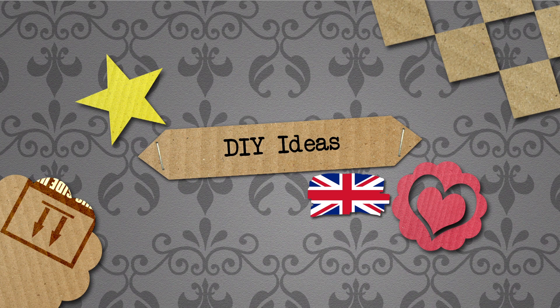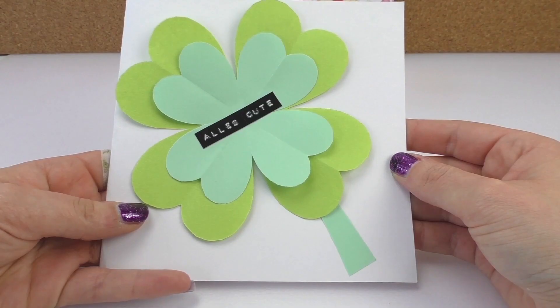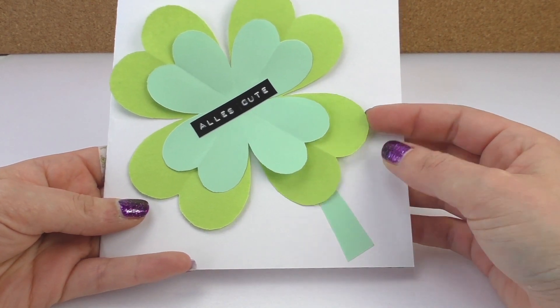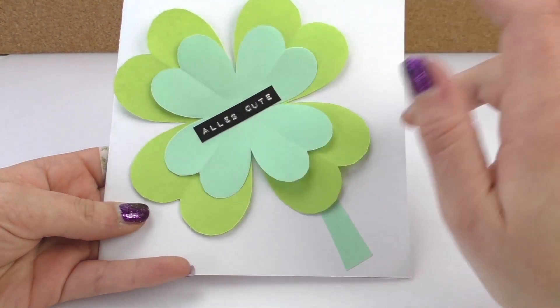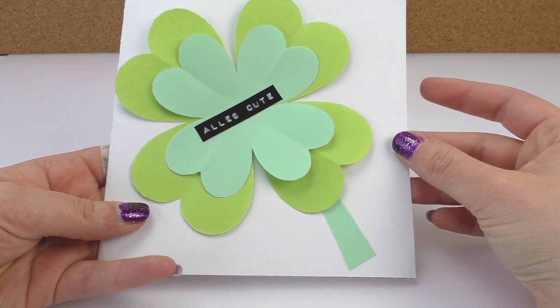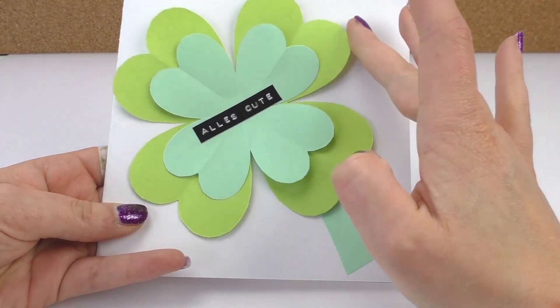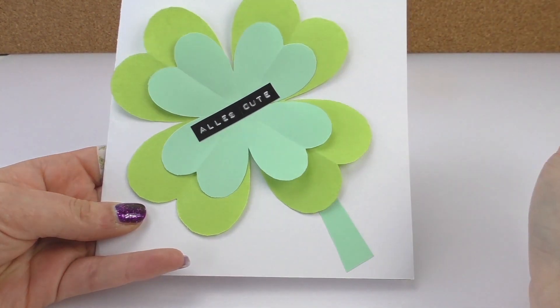Hello and welcome to DIY Days. Today we have another video for you and I'm going to show you how to make this card. I think it's nice for the spring because it has nice leaves and a message in the middle.